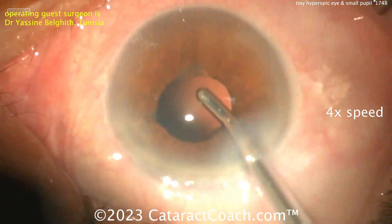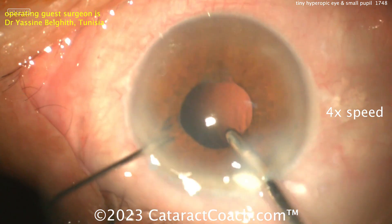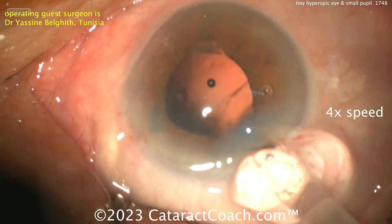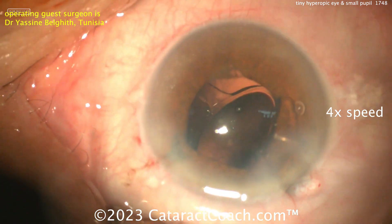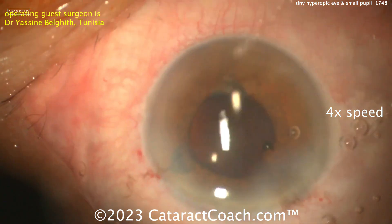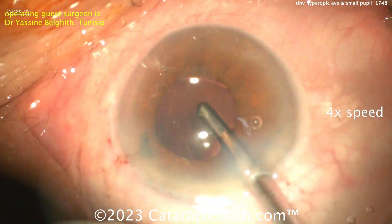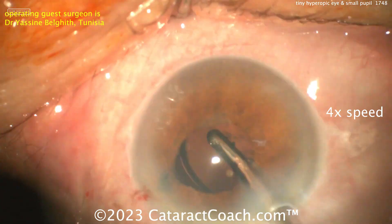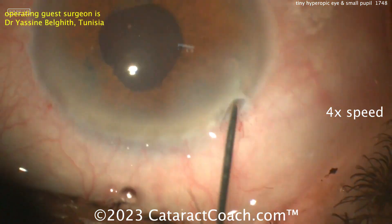A shallow AC in a small eye actually gives more accurate lens calcs than a normal or deep AC in a tiny eye. If you have a normal three millimeter deep anterior chamber and the eye is 20 millimeters axial length, the lens well is deeper in the eye, so the dioptric power goes way up and lens calcs become less predictable. Look how big that six millimeter optic looks in this tiny eye. Make sure you get everything out — don't leave pieces of lens material behind. Beautiful result here — a stressful case, but the surgeon did a beautiful job. Tough case handled very well. Thank you for watching.